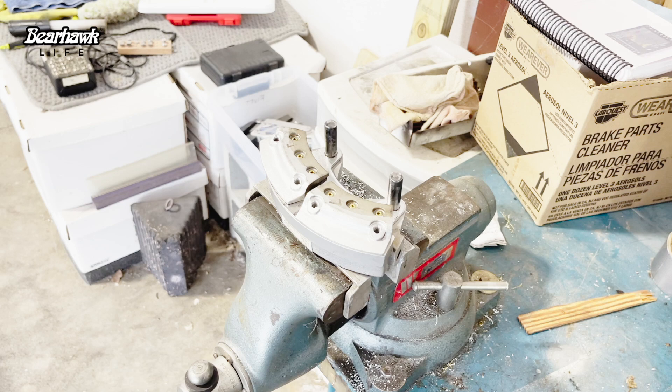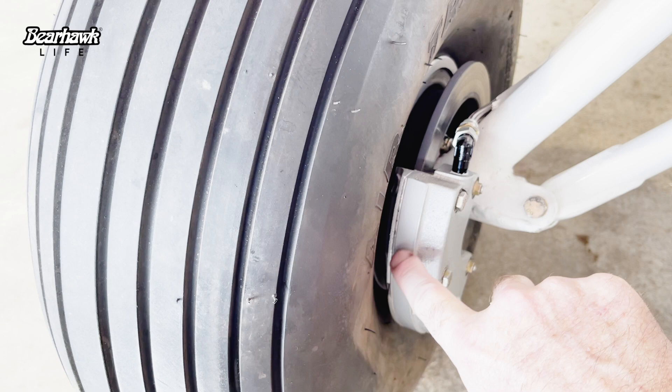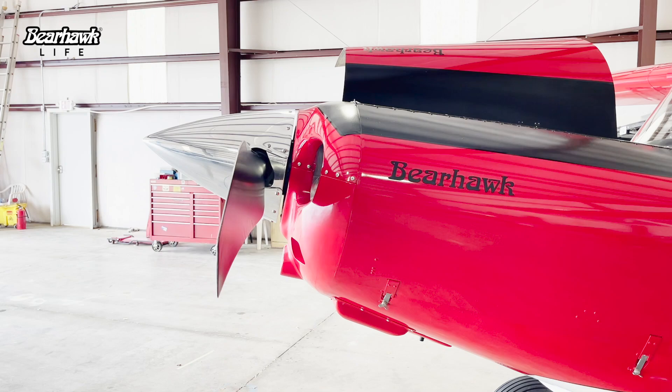We got it back together, got these brakes bled. Here's the shim right through here, and there's good movement now inside there. Same thing on the other side - got the shim right in here. I'm going to push it out and roll it down the runway to see if these brakes get hot or not.